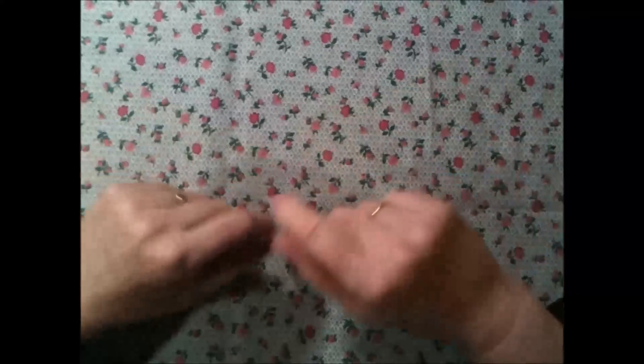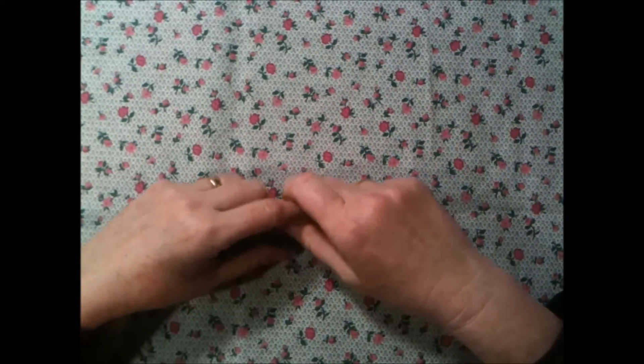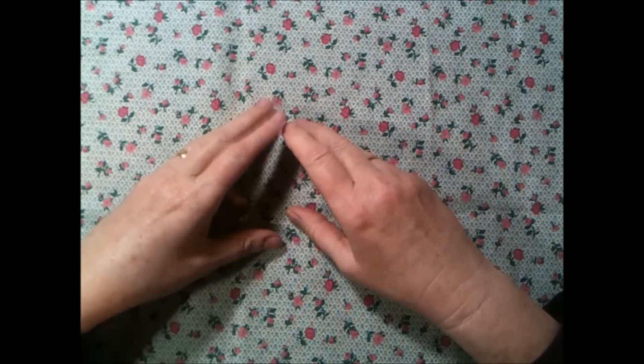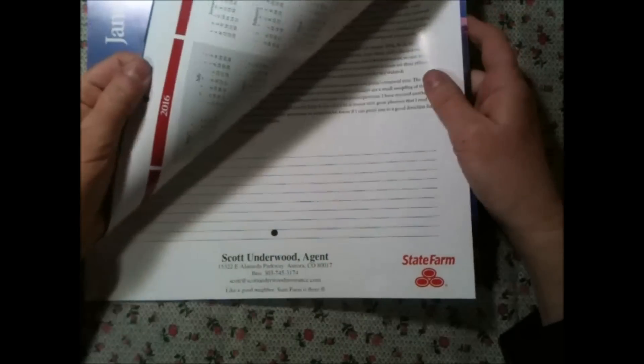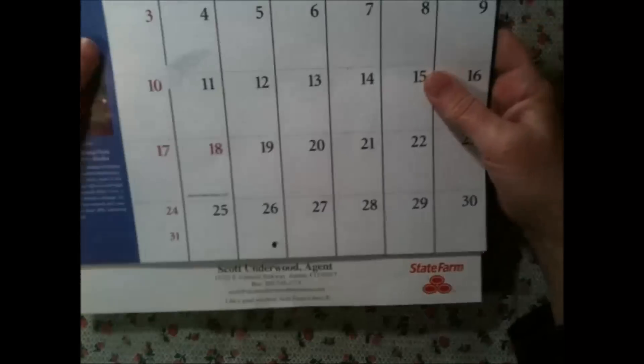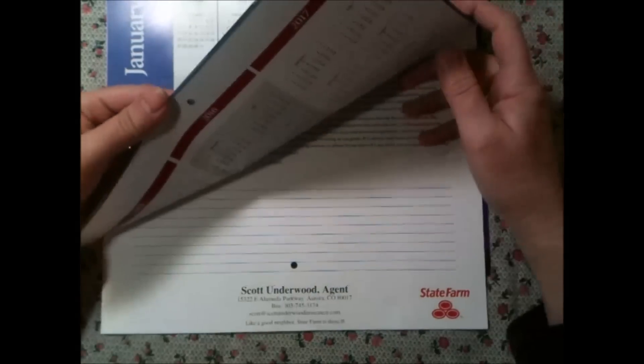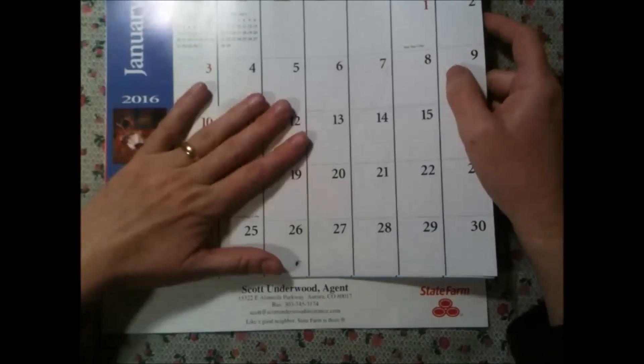Hi, Ina here and happy 2016. As this is January, I thought of a project which includes a calendar, because this time of year you get a lot of free calendars. This one came from my insurance company. So I want to make a junk journal using a complete calendar.